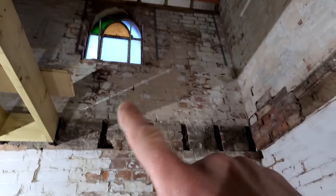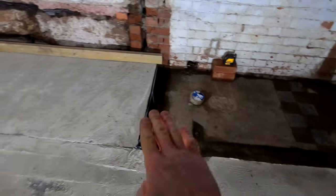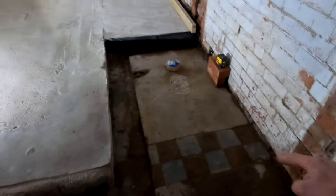This window here will be coming out, being blocked up completely. That window up there is going to stay. This little window here is going to stay. You can see there was originally a toilet here — I had to take that out yesterday, so we've removed that. This floor level here will be coming up to match in with this, and basically where this corner of the wall is, we're going to bring that raised floor all the way across, so this will all be one nice floor level.